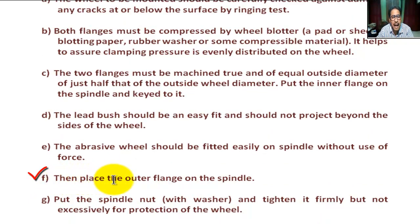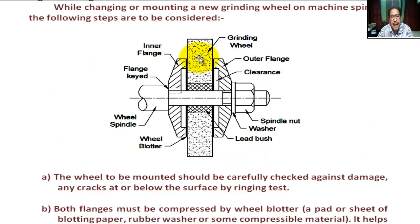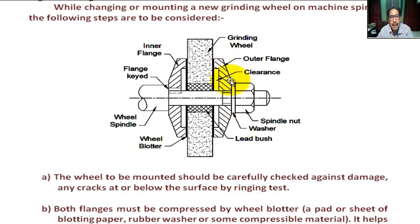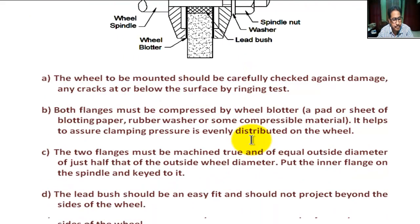Step F: Then place the outer flange on the spindle. After the grinding wheel is placed, the outer flange is placed. Step G: Put the spindle nut with washer and tighten it firmly, but not excessively, for protecting the wheel. After putting the outer flange, the spindle nut is placed with a washer.